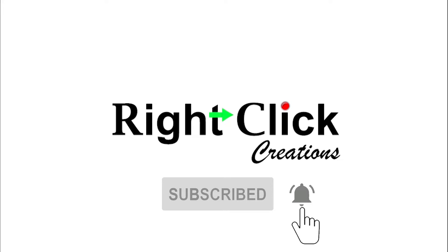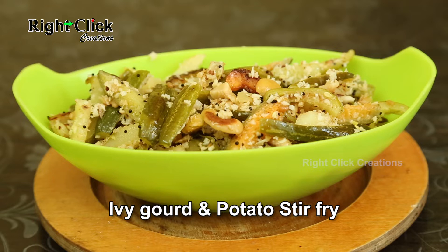Subscribe and press the bell icon for latest updates. Ivy gourd and potato stir fry.